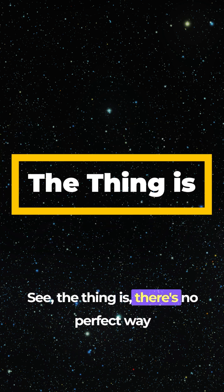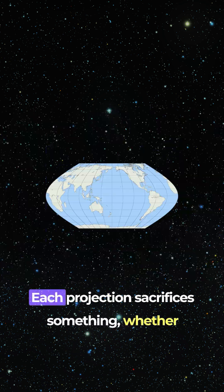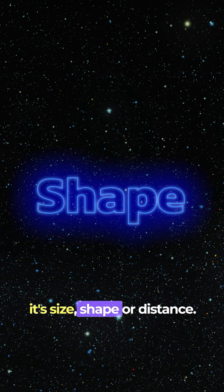See, the thing is, there's no perfect way to slap earth onto a flat surface. Each projection sacrifices something, whether it's size, shape, or distance.